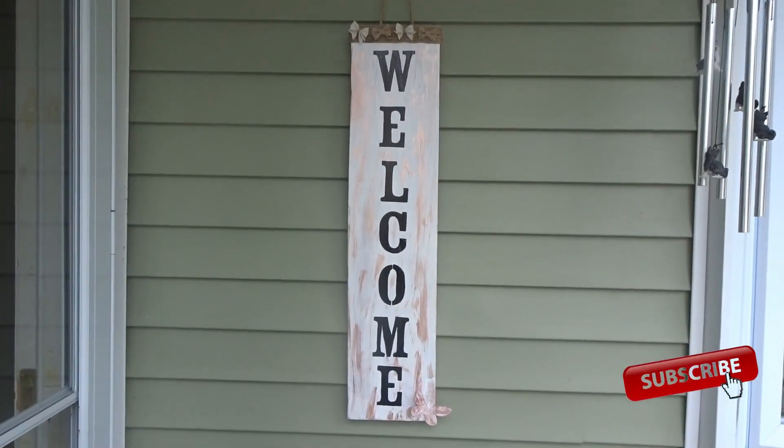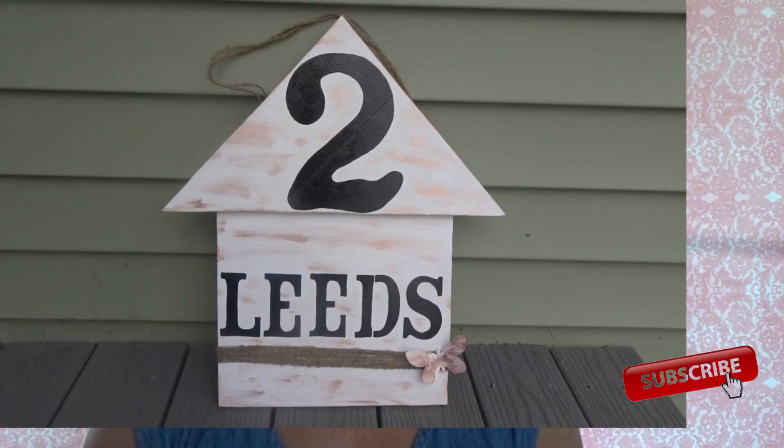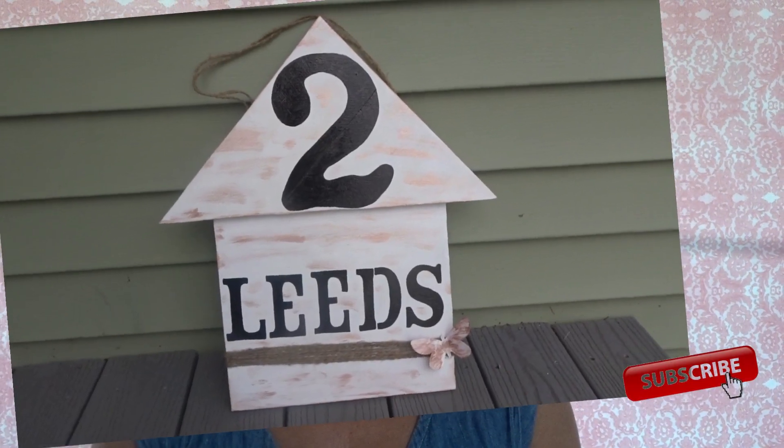Hi guys, it's Eileen here. Welcome back to my channel. Today I have for you another DIY. I don't know if you've seen my other DIY with the welcome sign — I will link that in the card up above. But I'm going to do something similar now with my house number and street name.